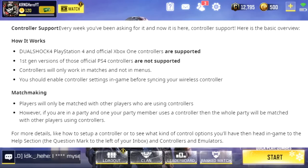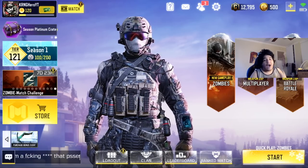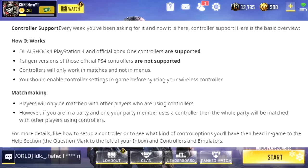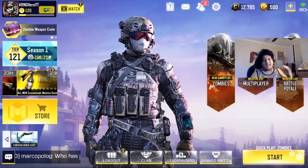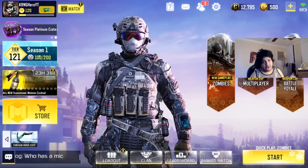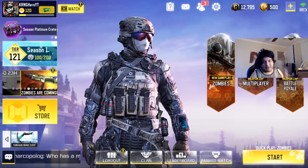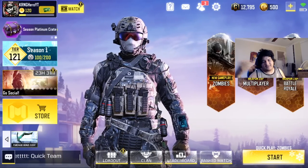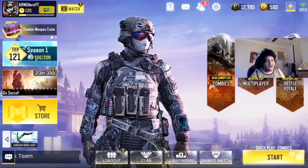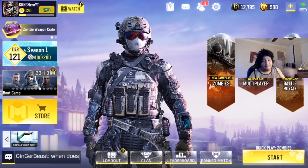Regarding matchmaking, players will only be matched with other players who are also using controllers — so you're not matched with emulator players or mobile players. However, if you're in a party and one of your members is using a controller, the whole party will be matched with other controller players. So if you're playing with a mobile or emulator player, you'll all be matched against controller players. It's not unfair — they keep mobile players with mobile, controller with controller, and PC with PC.